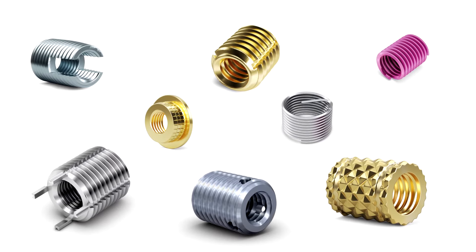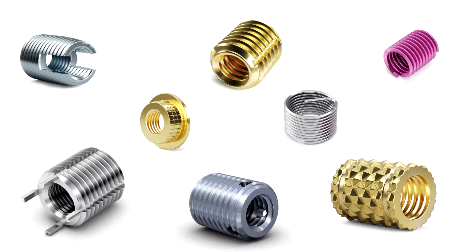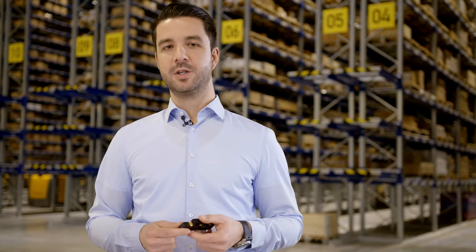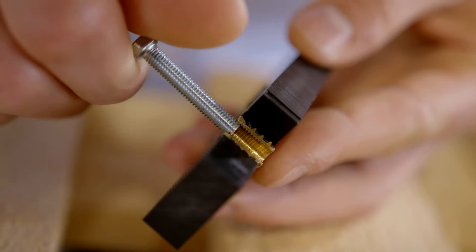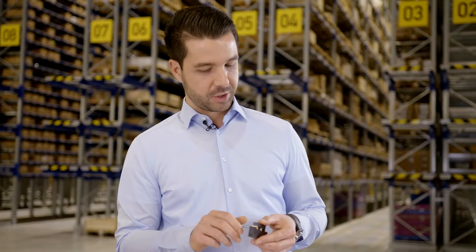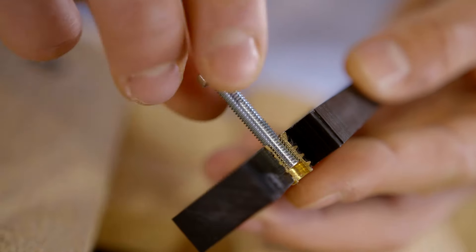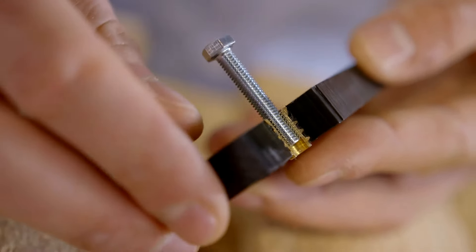Threaded insert technology could be the solution for your application, but what is a threaded insert? Threaded inserts consist of an internal thread and special external geometries designed to ensure optimal hold in the specific parent materials. Depending on the individual requirements, Bossard threaded inserts solve specific connection challenges of creating a precise, resistant internal thread, subsequent thread reinforcement, or thread repairs.